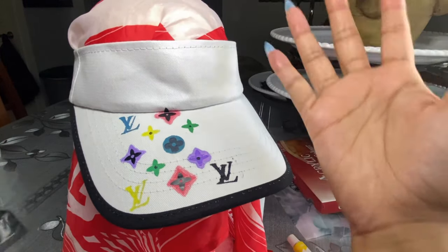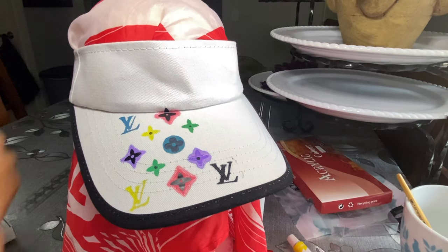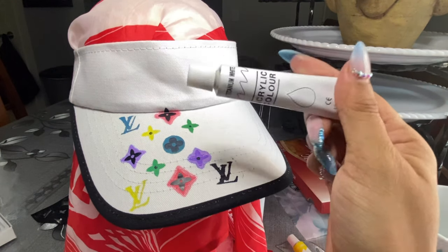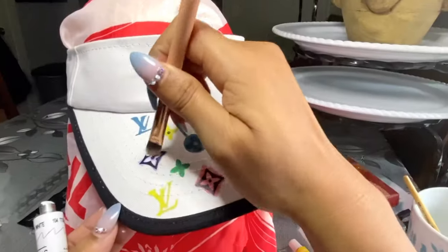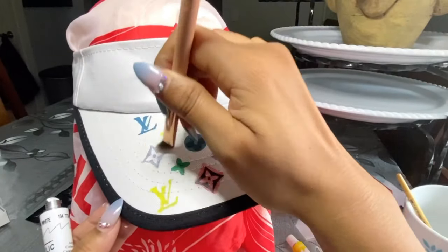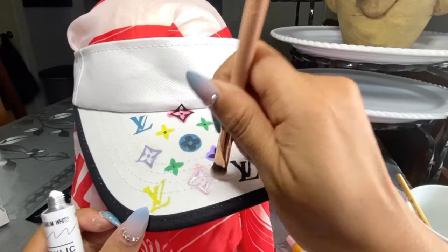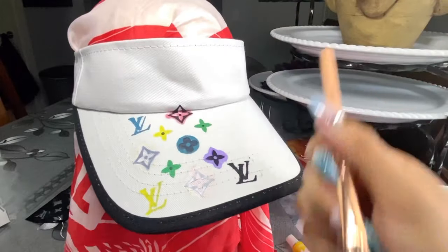I anticipated something like this might happen, but not to worry — I'm gonna fix it and I'll show you how. Grab your white acrylic paint. I'm telling you guys, this was a lifesaver. After reversing the logos, I dab, dab, dab all my mistakes away for at least three layers. If only life was this easy, huh.